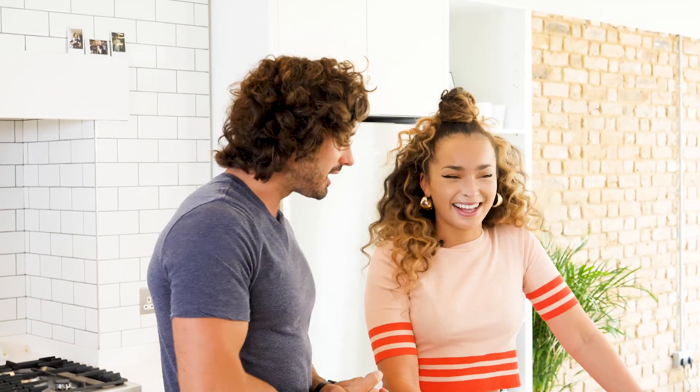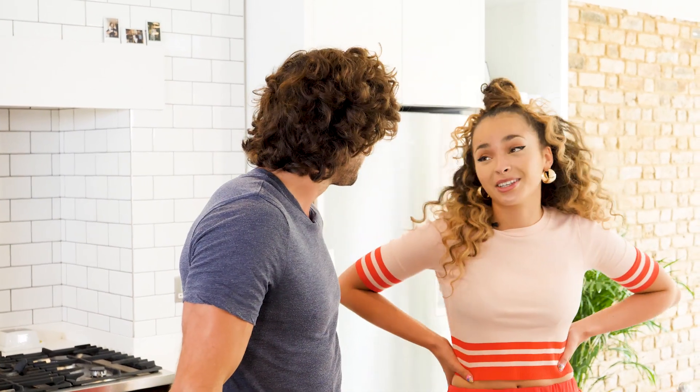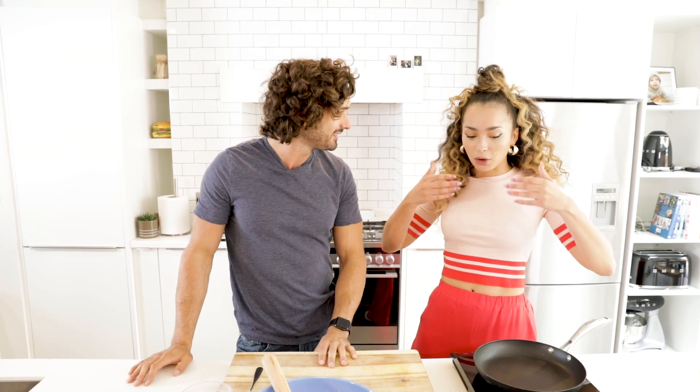Welcome back to Cooking for Friends. Today I'm joined by one of my lovely friends, Ella Eyre, an amazing singer with better hair than me. You have got incredible curls. But yours is very luscious too.